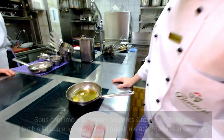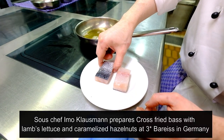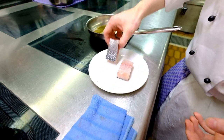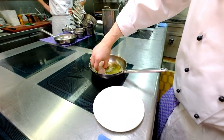We start preparing the sea bass in an unusual way, because we leave the scales on top of the skin — the hard part, the protection of the fish. Then we start frying it to get it really, really crispy.